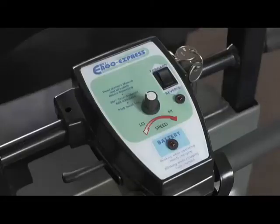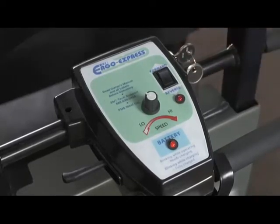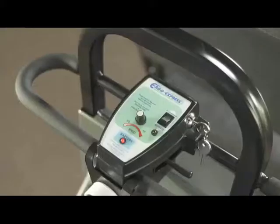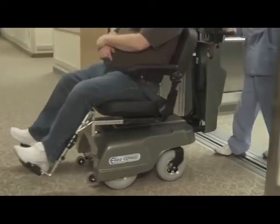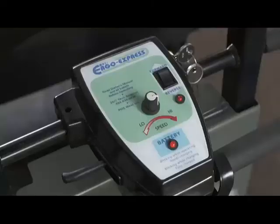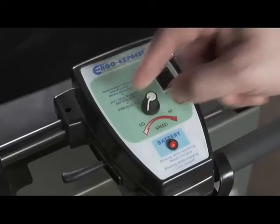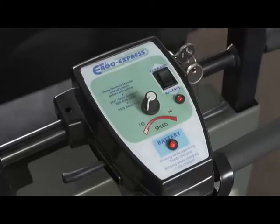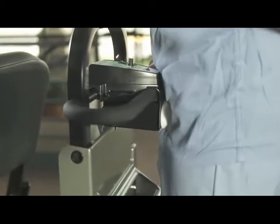First, familiarize yourself with the control panel. To turn the PTC on, turn the key switch in a counterclockwise direction. The battery light on the control panel will illuminate. The reverse LED indicates the direction the PTC will travel when you engage the throttle. The top speed control dial allows you to set the top speed of the PTC — turn it to the left for the slowest top speed and to the right for the fastest. The belly bump switch will stop the PTC immediately after being engaged.